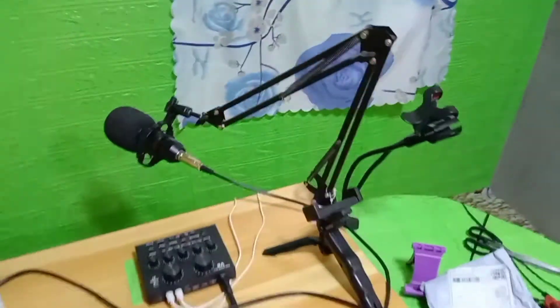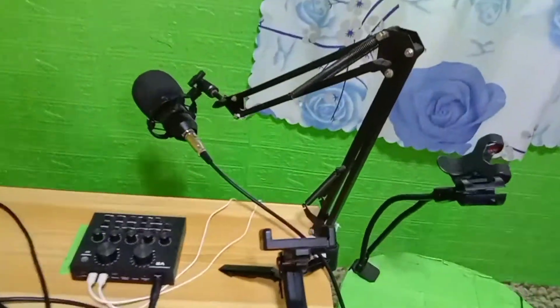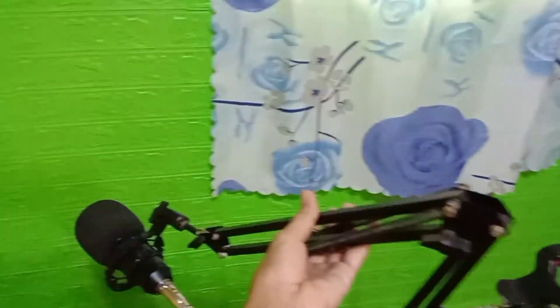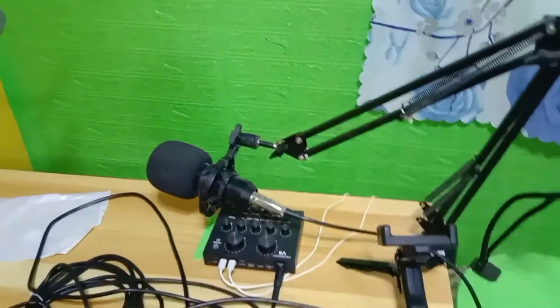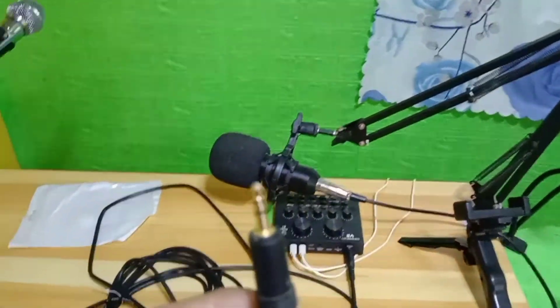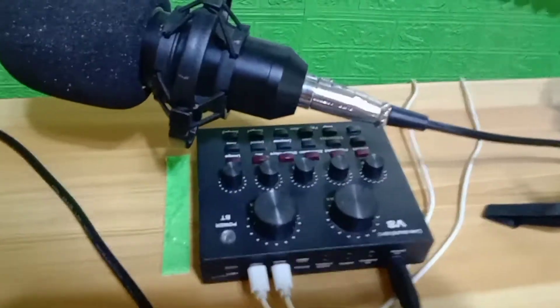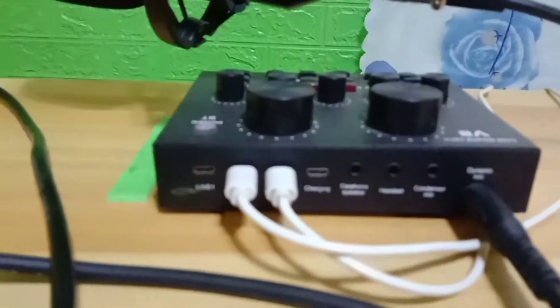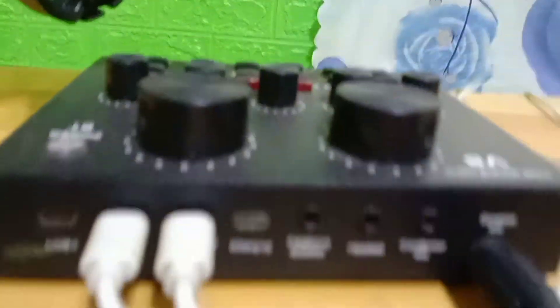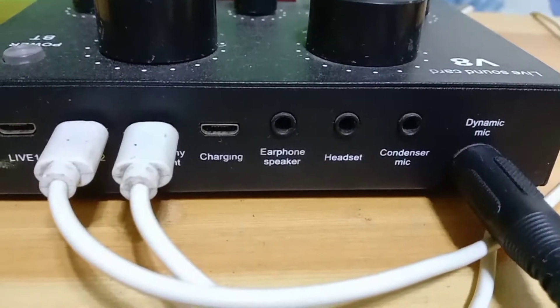So yan guys, kung mapapansin nyo, nandito tayo sa ating mini studio. Ito po yung condenser na microphone. Tapos yung kanyang dulo — yung pinakadulo po ng kanyang wire ay ganito. So dito sa sound card na B8, mayroon tayong dalawang pwedeng gamitin na microphone: yung tinatawag nating condenser mic saka dynamic mic.